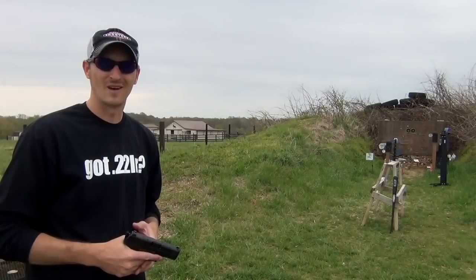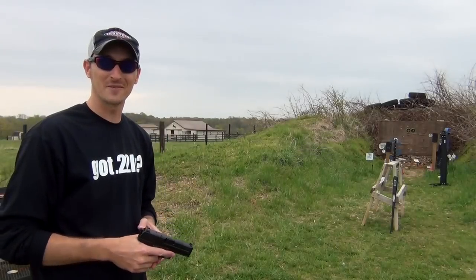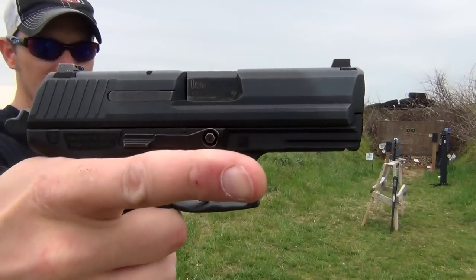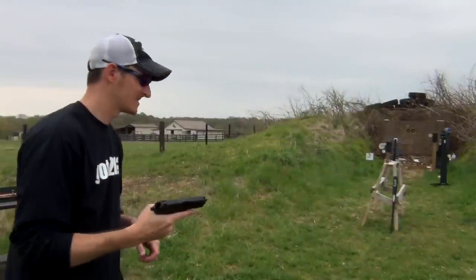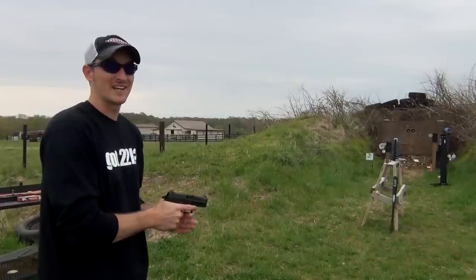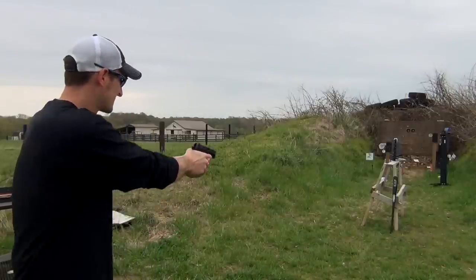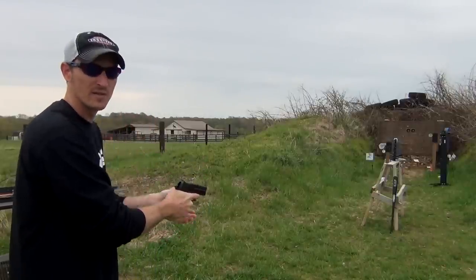I'm gonna try something a little bit different: a .357 Sig, H&K P2000. This bullet is screaming out of there. Let's see if it'll go through it. I'm gonna aim just a little bit lower than the other shots.